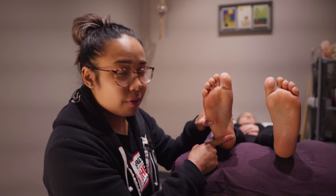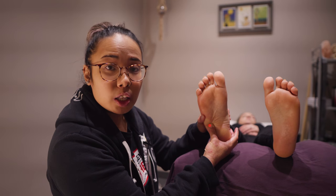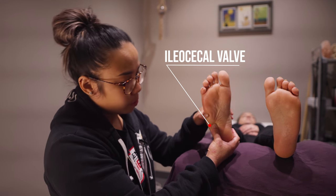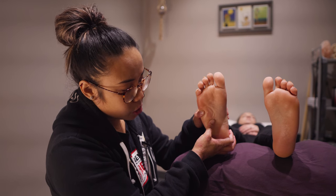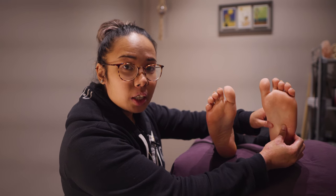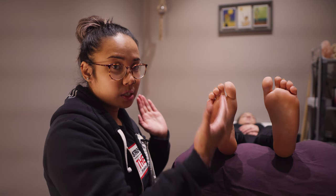So below here we have our colon and our intestines. Starting over here is the ileocecal valve, which is the body's mucus center. We travel up the ascending colon and then across the transverse colon, and then we go to the other foot because the body is divided into two parts and the colon is on both the right and the left side.